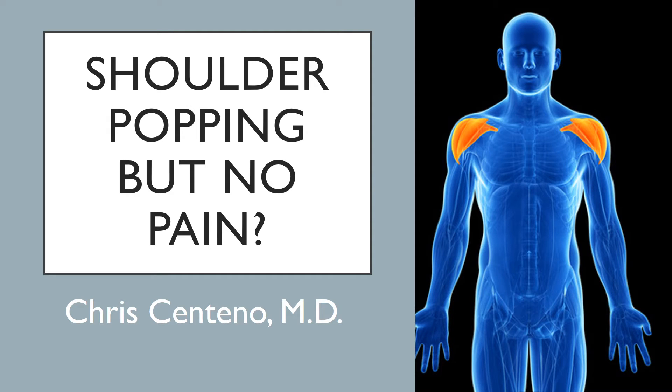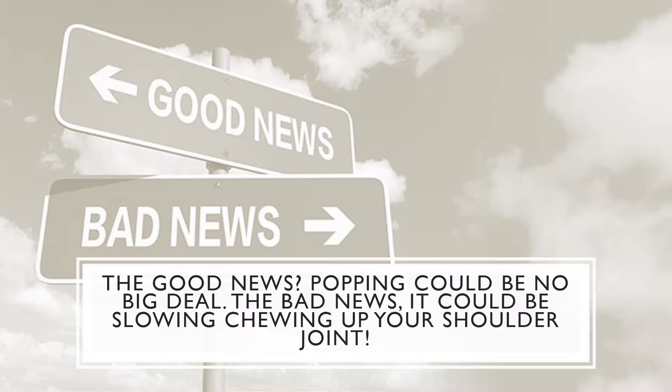Hi, it's Dr. Centeno, and today we're going to talk about shoulder popping without pain. If you've got shoulder popping without pain, the good news is this really could be no big deal. The bad news is it could be slowly chewing up your shoulder joint.